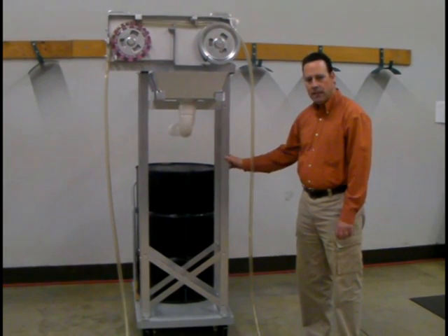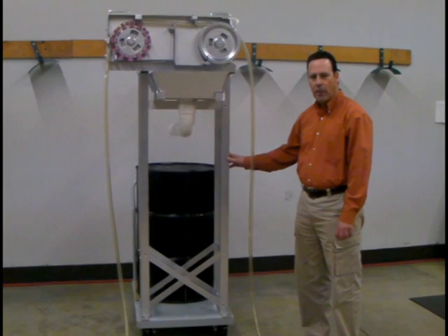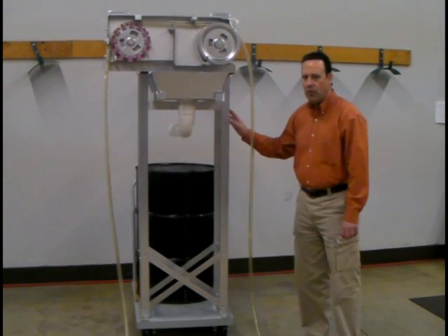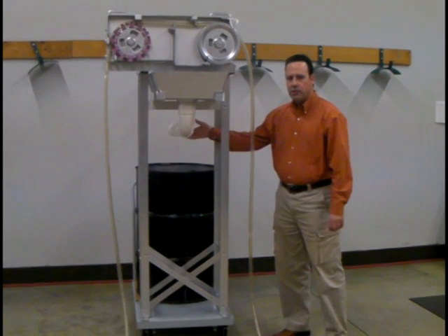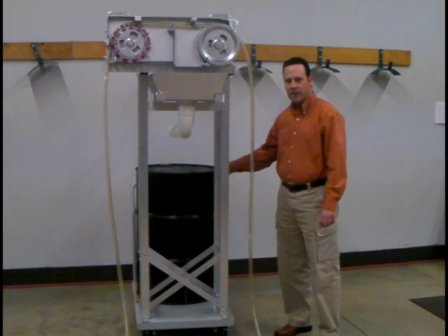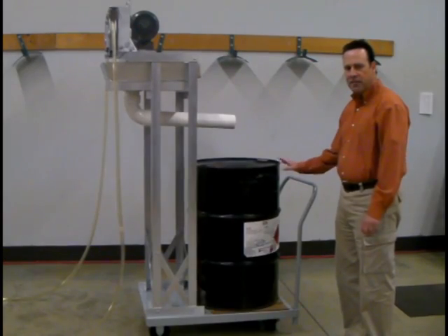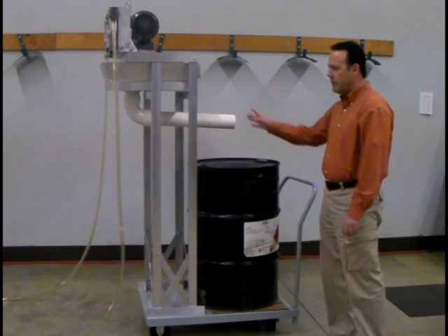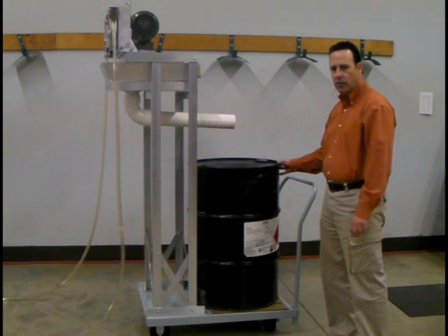This allows you to easily move this system around from application to application within a plant. We skim the oil and then gravity drain into a 55-gallon drum that is situated on the back of this cart. The 55-gallon drum is used to collect the oil that is being skimmed from the model 6V oil skimmer.